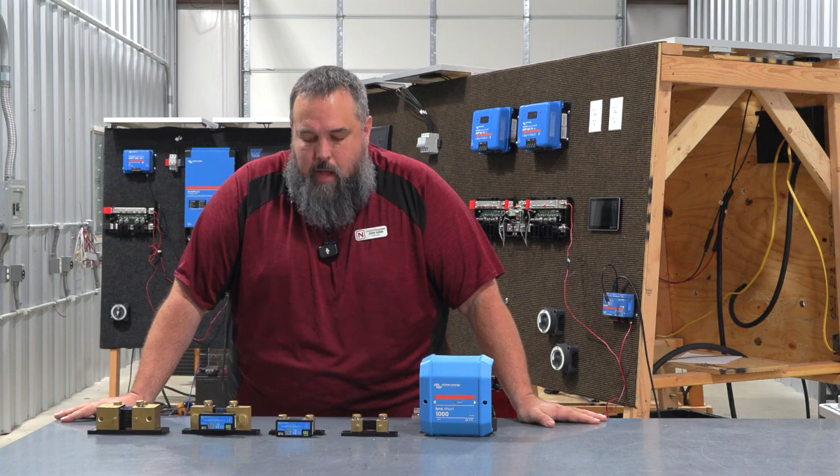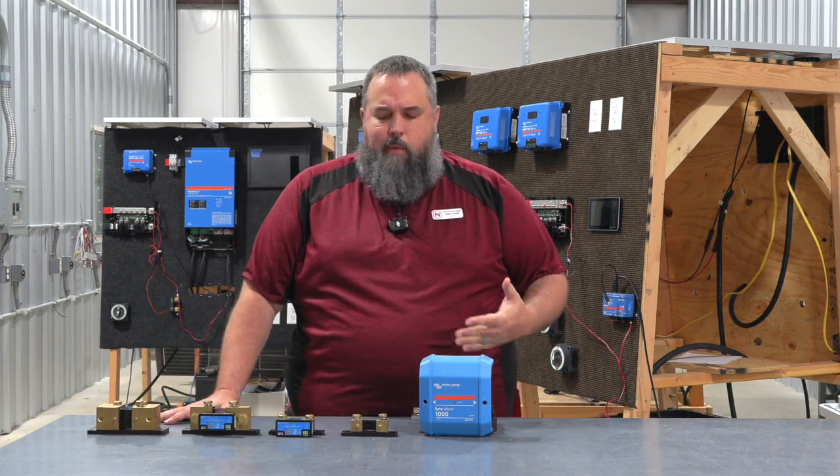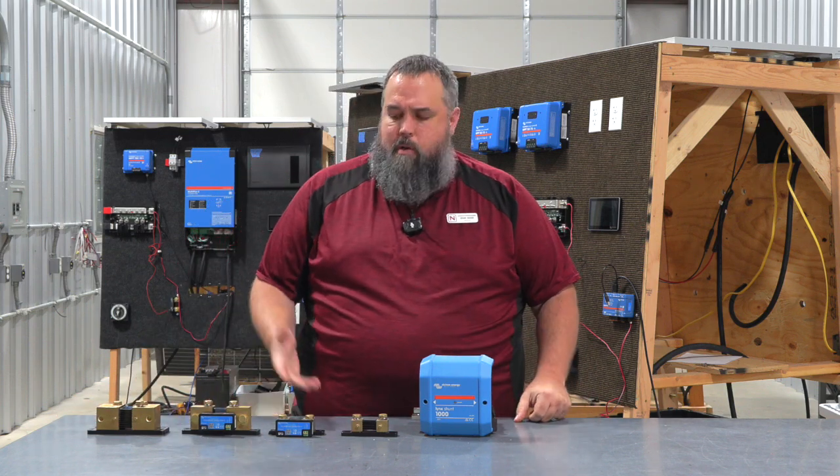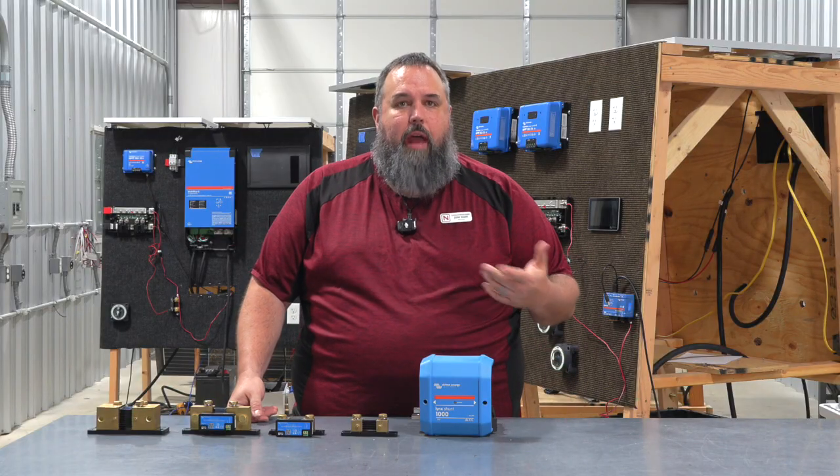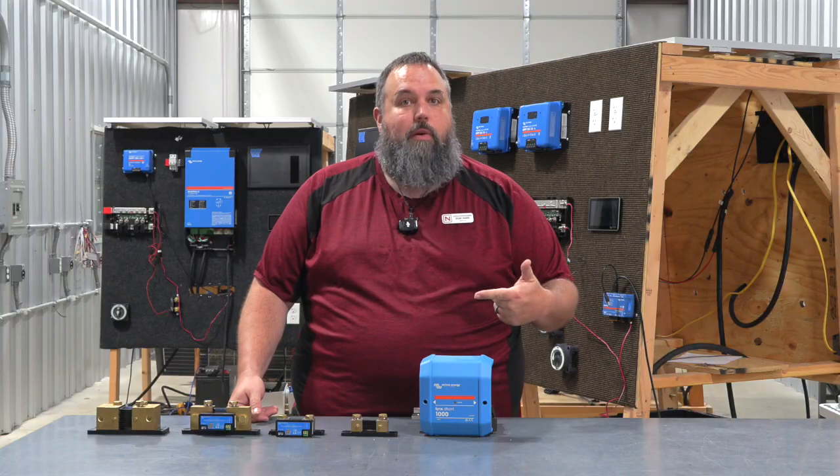We got a question from the audience wanting a deeper dive. What I just gave you is a general overview of what a shunt does — it monitors the state of charge of our batteries, letting us know at all times what's coming in and what's going out.